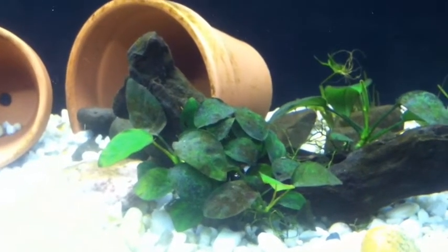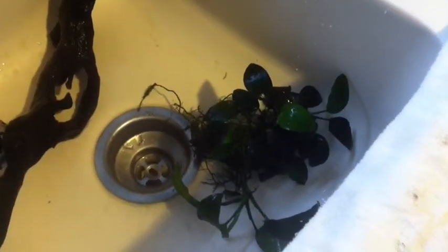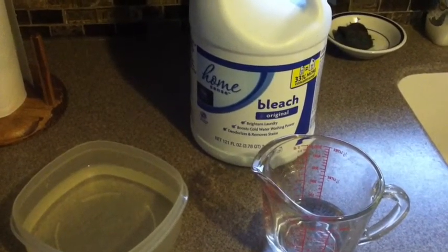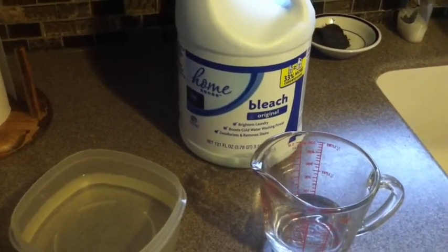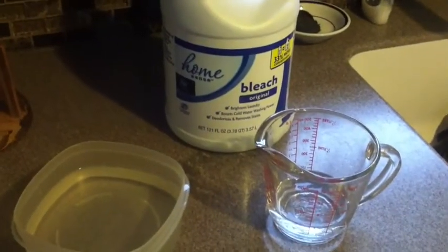I'm going to move from here to the kitchen so we'll see you upstairs. Alright folks, we moved to the kitchen. There's the anubias and the piece of driftwood it was attached to — the roots were just kind of poked down through that hole in the wood and I very gently took them out. What we're going to try to do is use a common household bleach, mixed in a proportion of 19 parts water to one part bleach. If you hear my dogs whimpering in the background, nobody's abusing them.